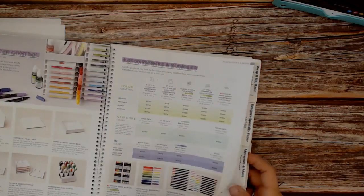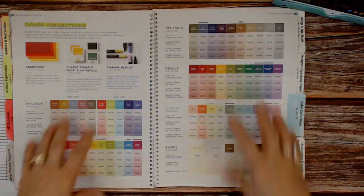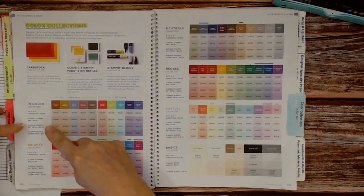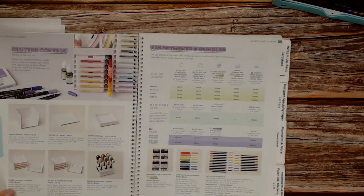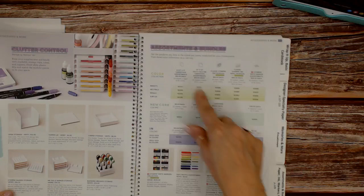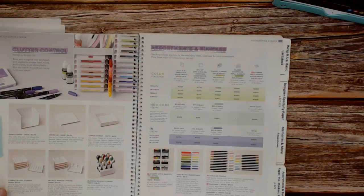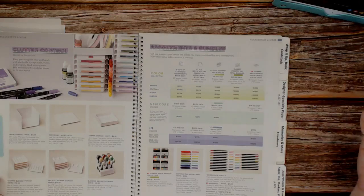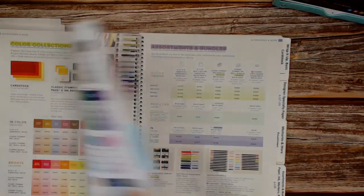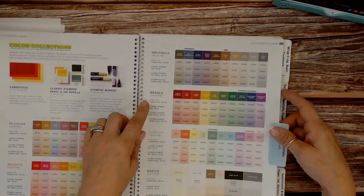Now let's flip to the catalog. Starting on page 122–123, you see all these colors — you get the paper, the ink pad, the refill, and the combo. On page 125 you get the bundles, but the bundles are not on sale — that would only be 10% on the bundle. Right now the inks are on sale at 15%, so 15% is better than 10%. If you want the full collection, you'd have to enter item number by number individually.